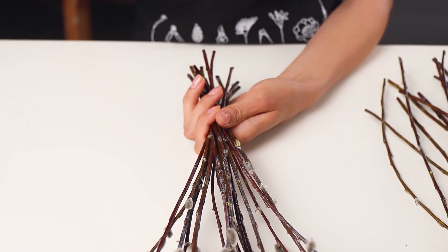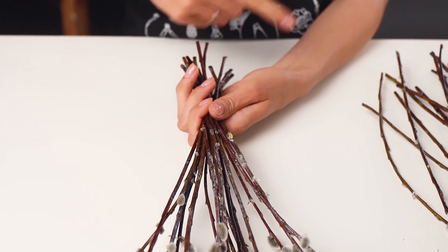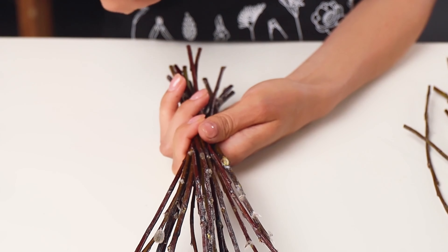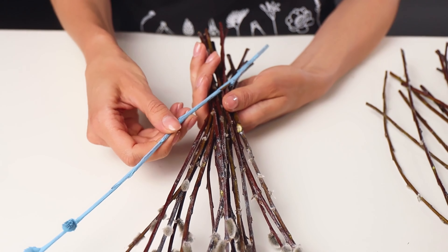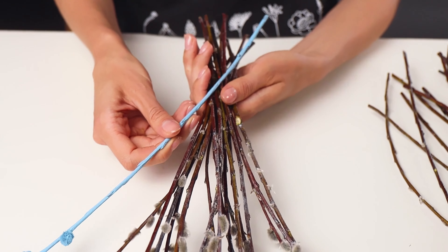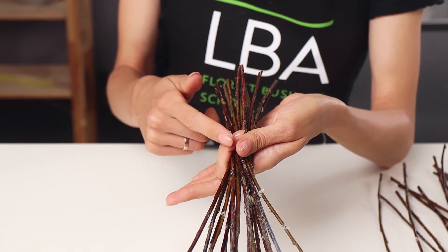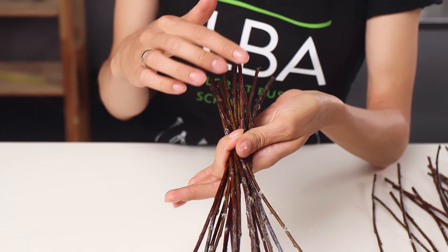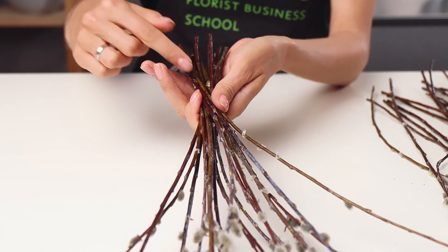You need to choose the more comfortable direction for you and put the stems clockwise or counterclockwise, but only in one direction without crossing the stems. The place where the flowers are connected should be round, otherwise the bouquet will not be perfect. At the assembly point, they are parallel to each other and very dense.